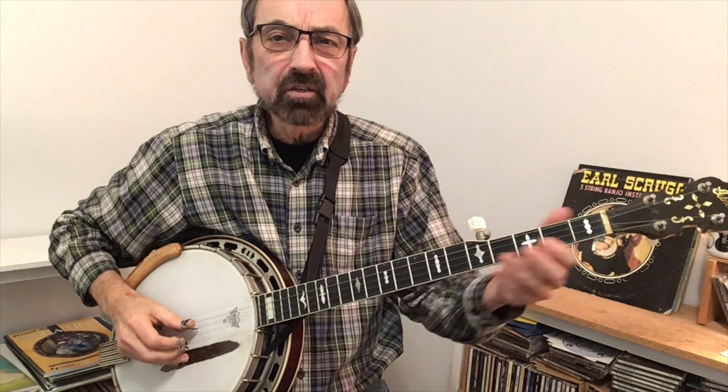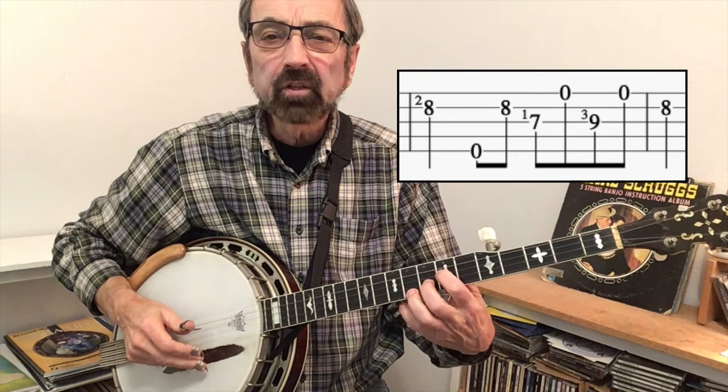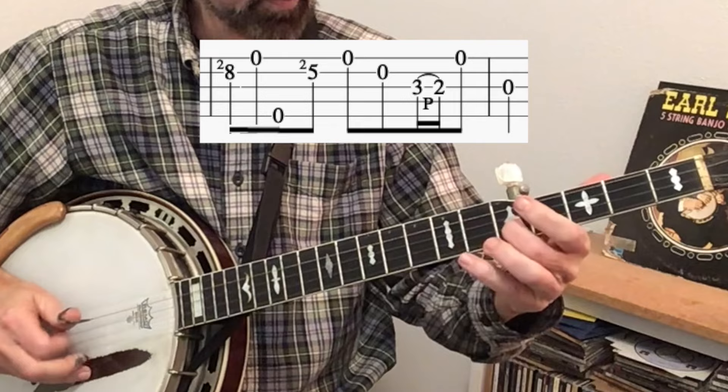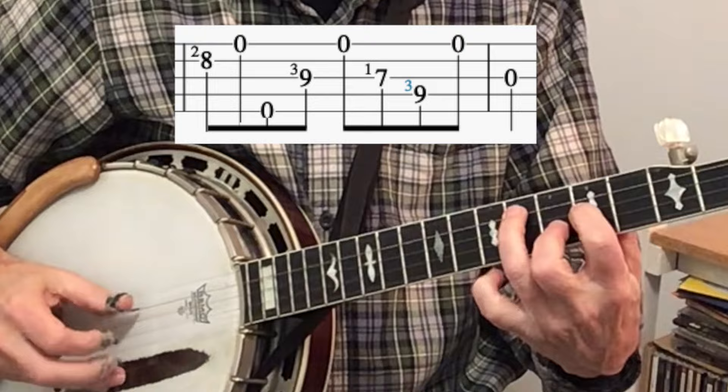You'll notice when I finished that solo I had a tag lick that was up here — we're used to the tag lick being down here. That allows me to stay in this high position. In subsequent solos you might want to get back down the neck, and here's another common tag lick that takes you from this high position at the seventh and eighth fret down to the open. You sometimes hear those two tags strung together like that.